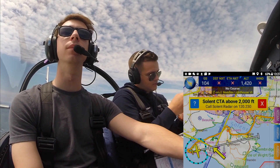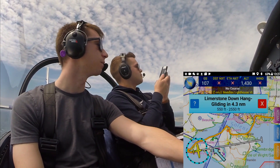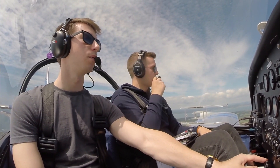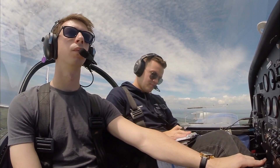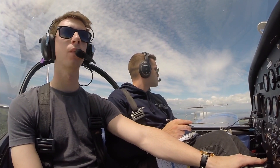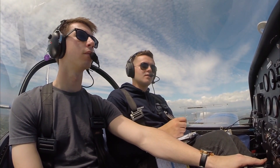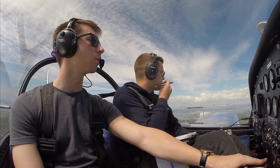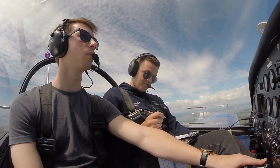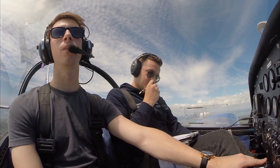Keep the speed on, take us away to Sandown. I'll do the landing. Keeping the speed pretty high, but that would just get us there a little bit faster. Sandown radio, Golf Kilo Echo November Bravo, inbound. Golf November Bravo, Sandown, good afternoon sir, pass your message. Golf November Bravo is an EV97 Eurostar inbound to Sandown, currently about 6 miles west at 1,000 feet, inbound to join, request circuit information. Golf November Bravo, join runway 23 with right-hand circuit, QFE 1019. 23, right-hand circuit, 1019, Golf November Bravo.